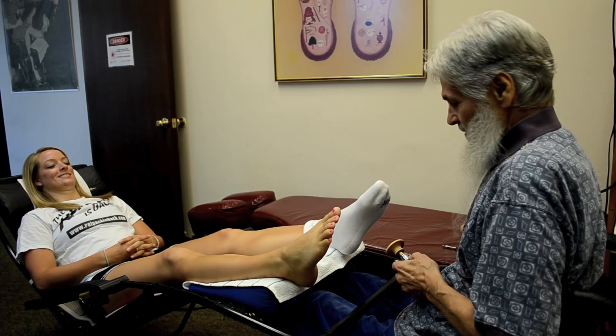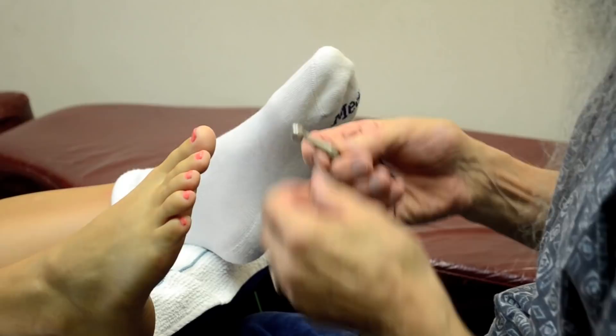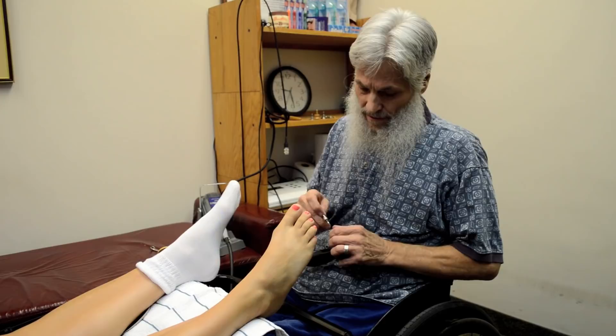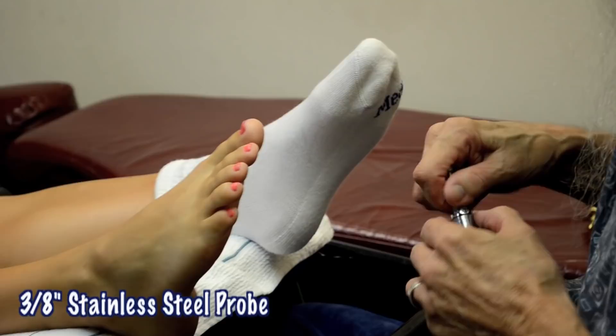Now we're going to progress to another tip — different than this two-inch wooden tip. Wood is a neutral substance, whereas stainless steel tends to sedate, and gold color tends to stimulate or activate within the body. I'm going to demonstrate the three-eighths-inch stainless steel probe.